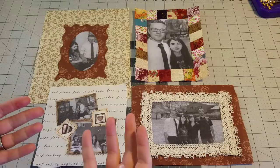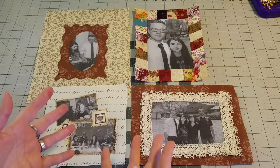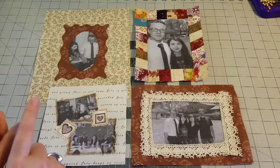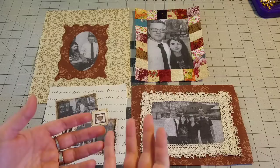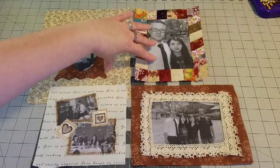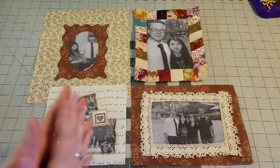I do have some information that hopefully answers some of your questions about printing on fabric, and that section is about 10 minutes long. So if you already know the ins and outs of printing on fabric, you can fast forward about 10 minutes. If you have questions, I'm hoping I am answering all of them, or at least most of them, in the next 10 minutes. Then we get to the four different techniques on how I put together these blocks. Thanks for joining me and stay tuned.